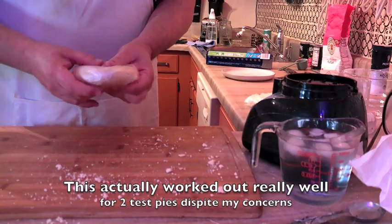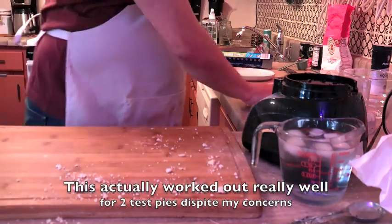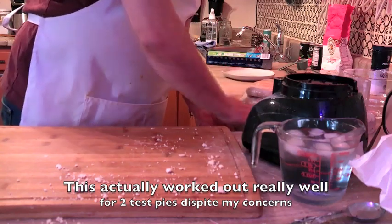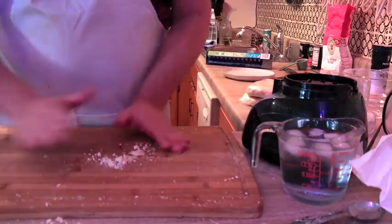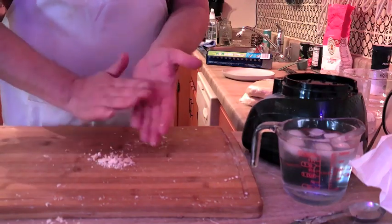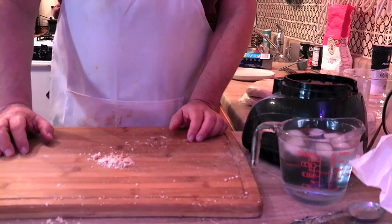There we have it. Thanks again for tuning in to Crazy Dave's Messed Up Kitchen. I hope you enjoyed today's tutorial. Try this mess at home — I think you'll really enjoy making a big mess and having it work out 50-50. We'll see you all next time. Thanks again for tuning in.